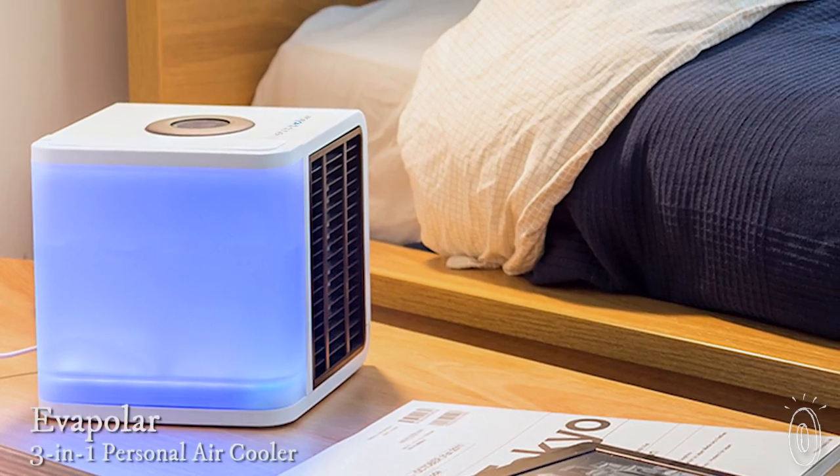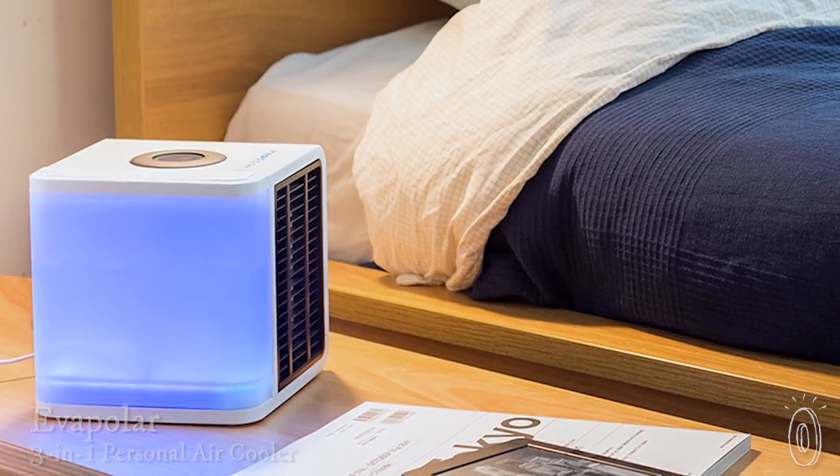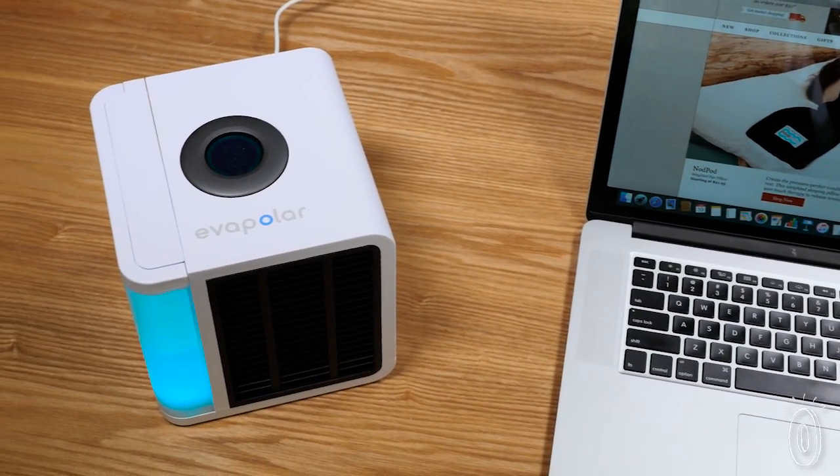Evapolar is a 3-in-1 personal air cooler that humidifies and filters out dust particles in your space, all with very little energy. It releases a stream of cool air around you and is much simpler to use than traditional air conditioners. Its tiny, energy-efficient design is powered by USB, allowing you to operate it using only your computer.